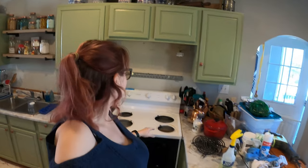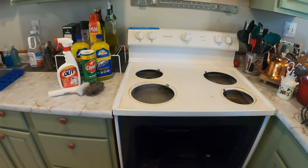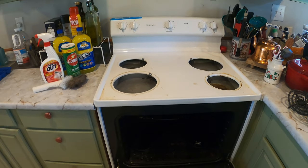So today we're going to be cleaning my stove, oven, all of that. I'm going to tell you kind of what we've been doing here and how it got to this point.